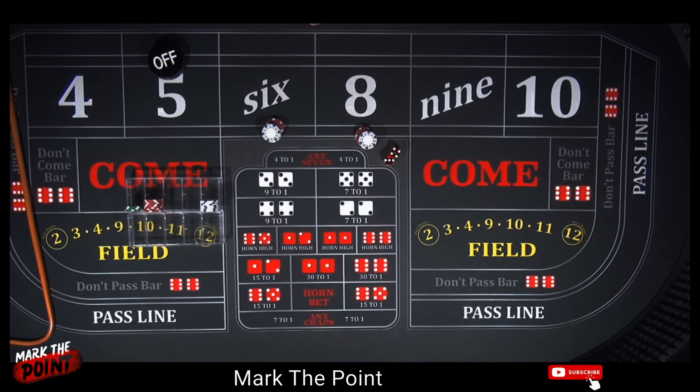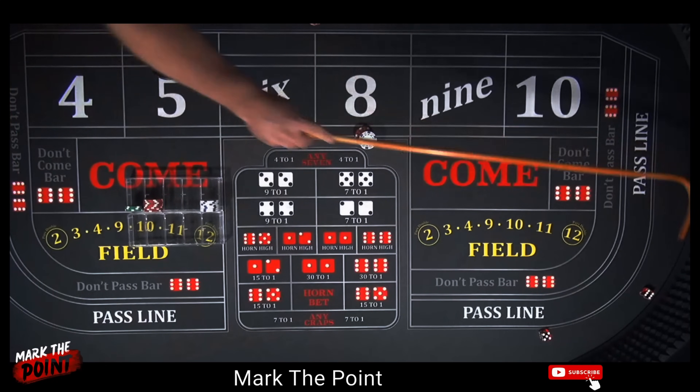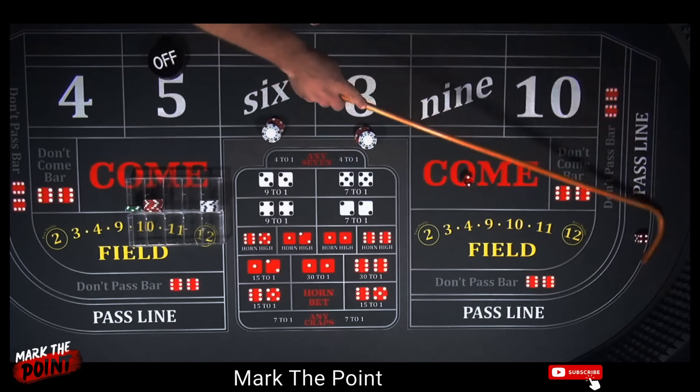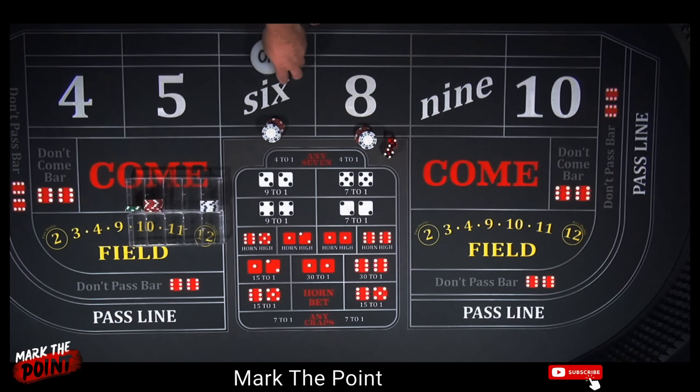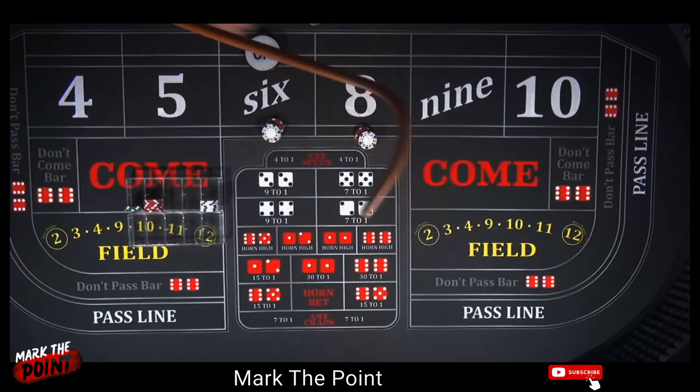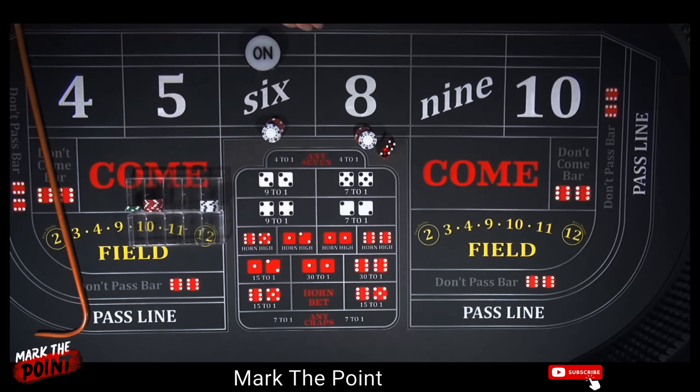All bets are off. There's a Yo 11, and there's a 6 — the point is going to be back on the 6. Let's go, shooter — see if we can hit some inside 6s and 8s. There's a 5, no help. There's a 6 — okay, that's going to be our point, but it also pays us $21.